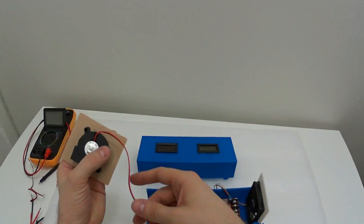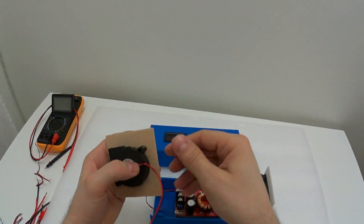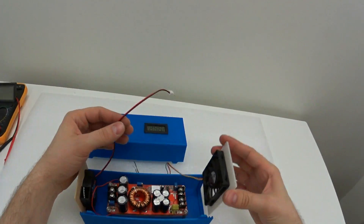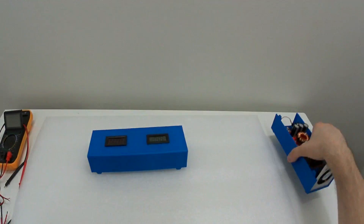I chose this fan mostly used for 3D printers because it has the same connector that you can connect underneath this unit, so I'm just going to cut this cable to make it fit.